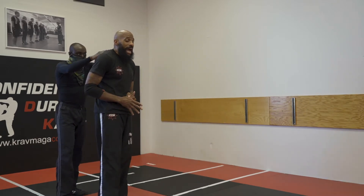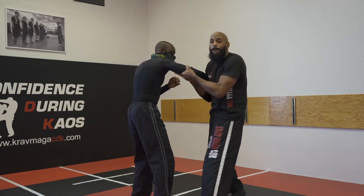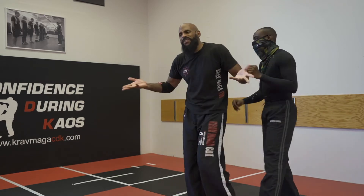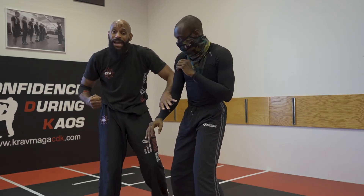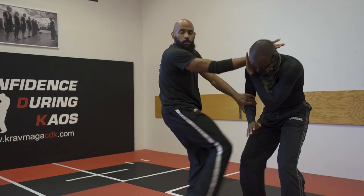Traditionally, I would come up and drop an elbow to my pocket and then throw a counter strike. But the way we've modified it at CDK, as soon as I come up I go right to my strike. From there, I do whatever I have to do in order to go home safe.